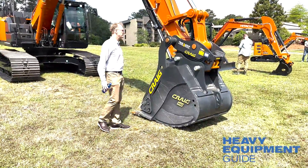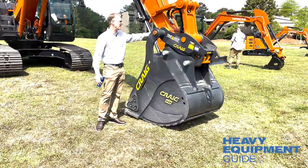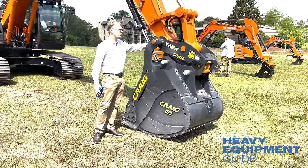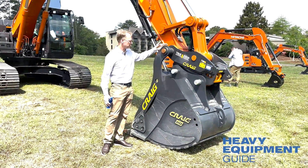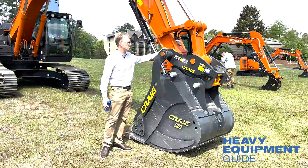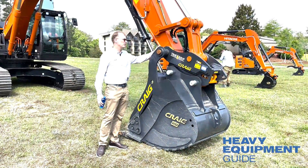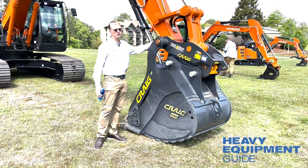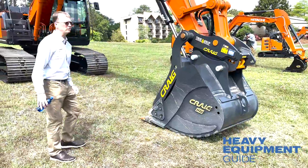At the arm tip, inside of here, we have a WC coating which really protects this area. This one has a quick attach, but the coating really protects this part of the arm. Compared to the competition, after a lot of hours this looks new — a lot of competitors look worn away.